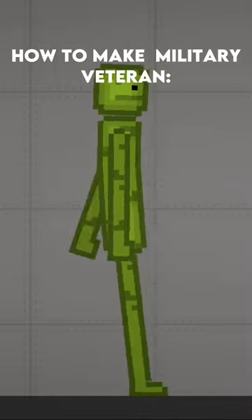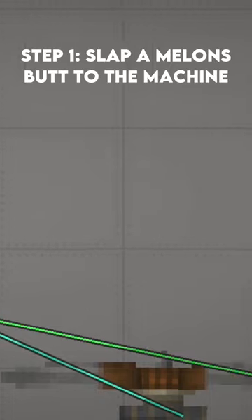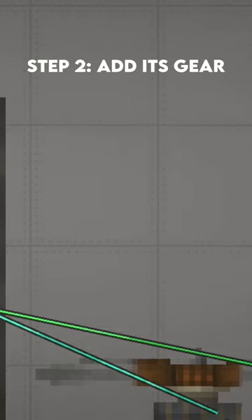How to make a military veteran. Step 1: Slap a melon part to the machine. Step 2: Add its gear.